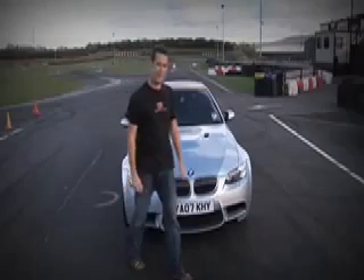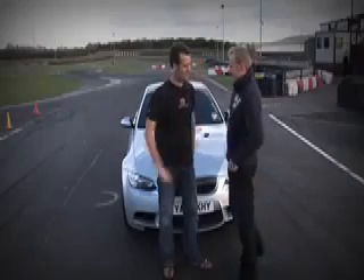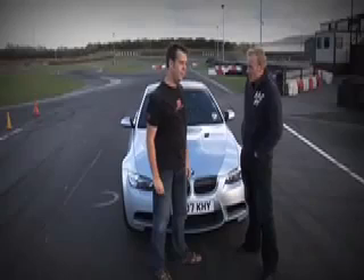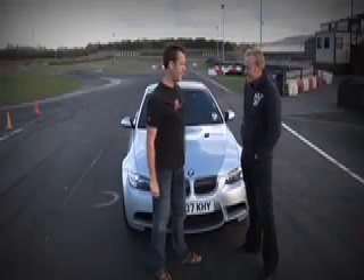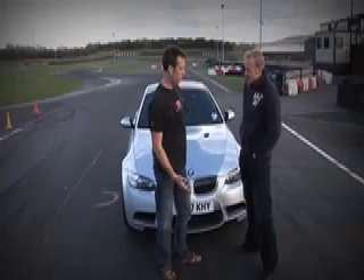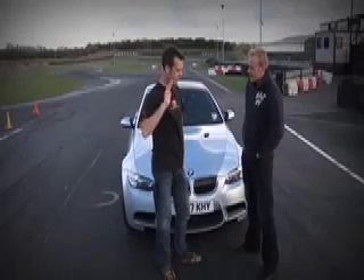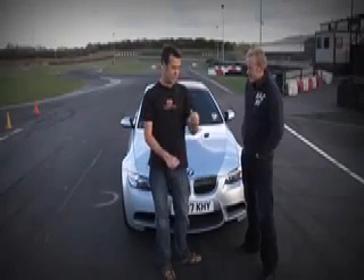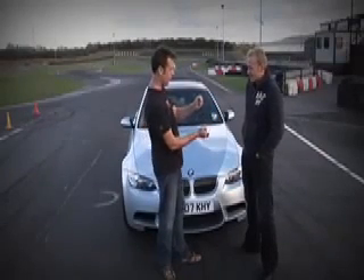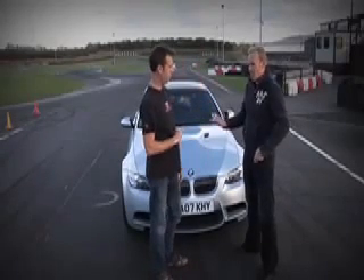So that's me, but to prove that any novice can do it we've brought our own editor along, Phil McNamara. Phil says the only drifting he's ever done is on a lilo in the Mediterranean. Ben explains they'll start with the simplest technique called power-over: go nice and deep into the corner, turn in at the apex, then put the throttle down confidently. As you do that the back will step out, the wheel will spin through your hands - let it, grab it when you're pointing where you want to go, give it a feather on the throttle and drive off looking like a hero.